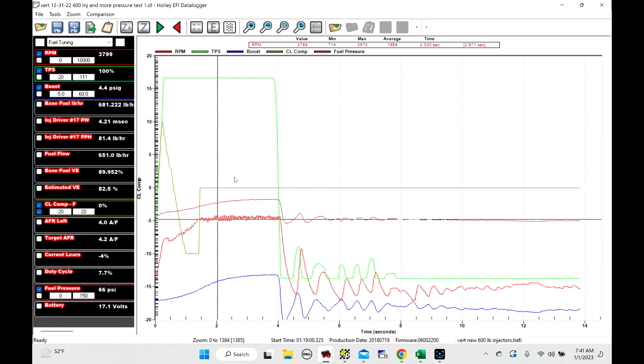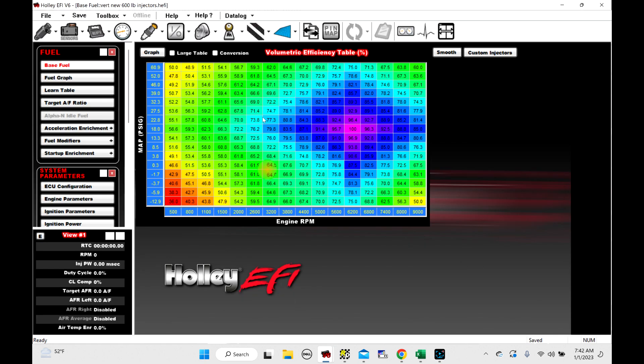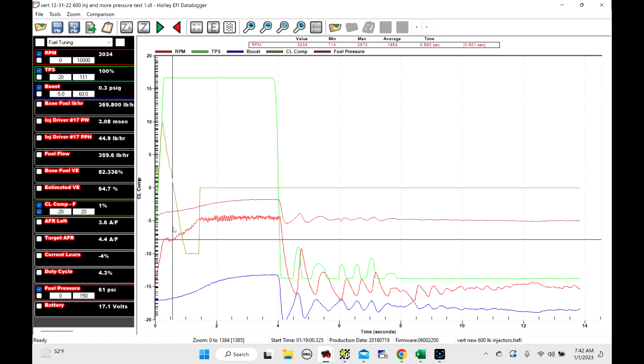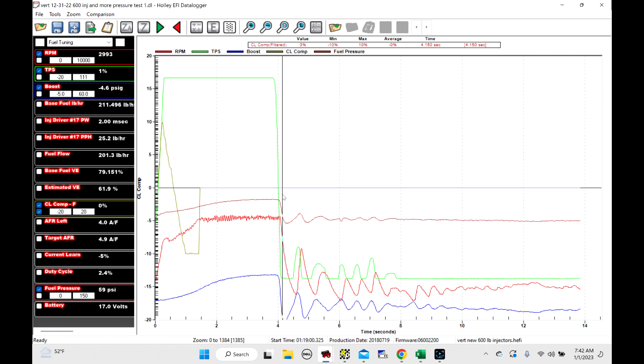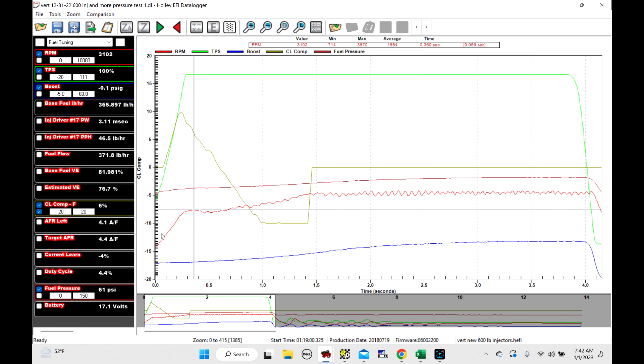This is the first stab at going on the chip. I literally made this fuel map from scratch. I'm going to zoom in a little bit — left click, hold it down, highlight this whole area and let go. If you look, this is pretty choppy, pretty ugly. You notice that the RPM, as you're going to the floor, comes up around 3,100 and then it falls down and just falls off. If you look here, base fuel VE — so this is what I had in there — 81.9%, and estimated VE 76%.